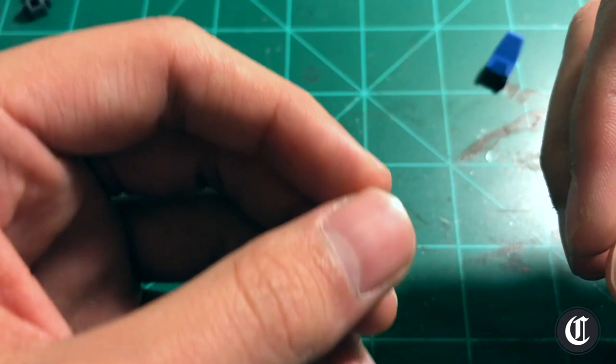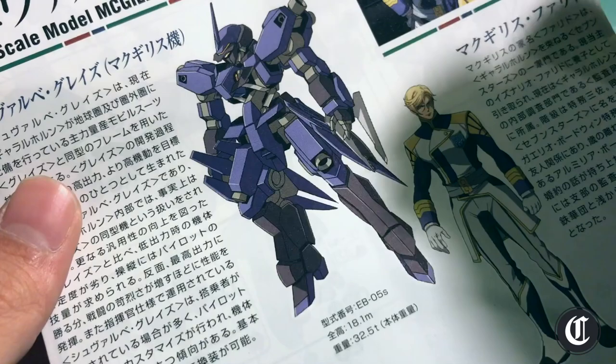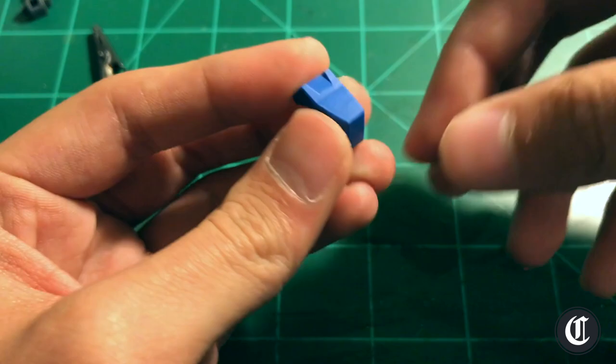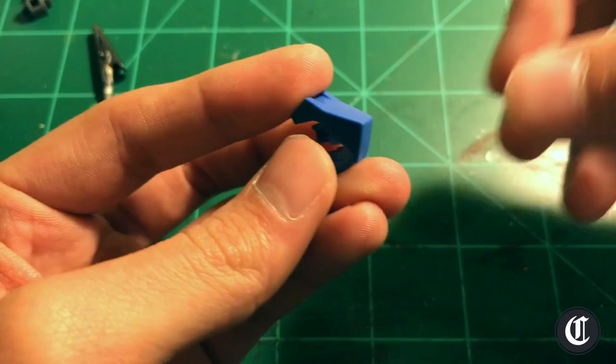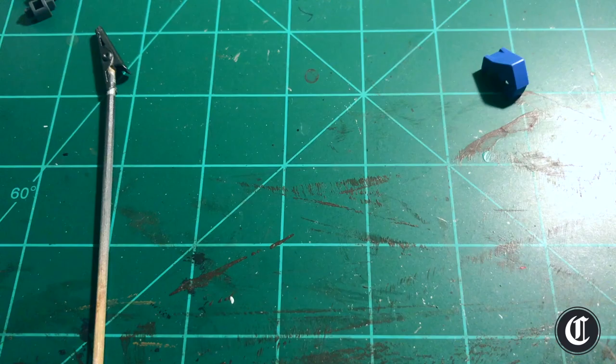Prep work is what you'll be doing more than actually painting the model. Today we're going to be painting an HG Schwab Graze, provided by the Gunpla Collective — please check out their site in the link below. We're going to take this guy from start to finish airbrushing this kit. First things first, cut out your pieces. Some people like to snap-fit the kit first then take it apart; personally I like to just paint as I go and then assemble the kit at the end.